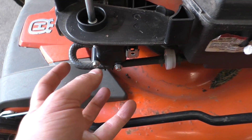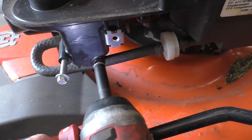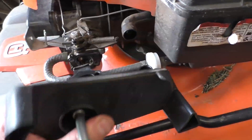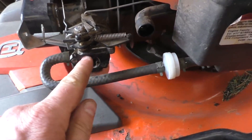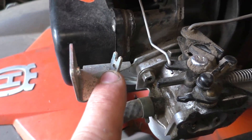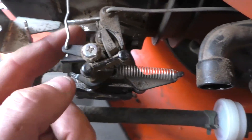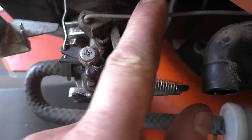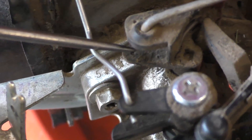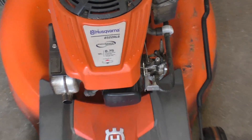Here's the auto choke, and here's where the small governor spring should be hooking in. There's a small hole somewhere for it to go in — usually on the throttle linkage — and yes, right down here where my pick is, that's it. So I'm going to look up the part number for that spring.